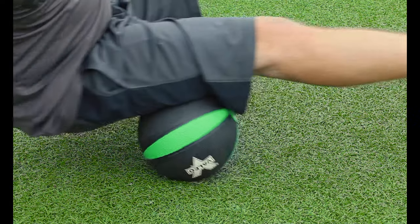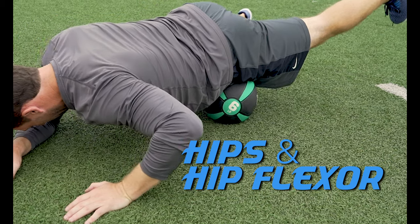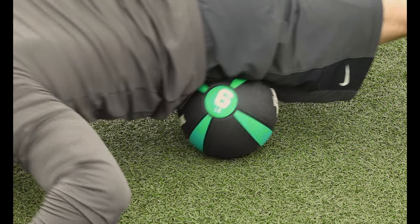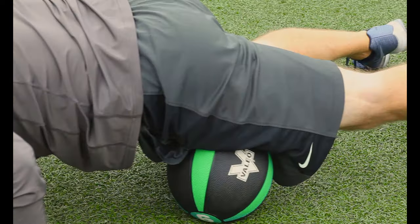Make sure the med ball is firm enough so it doesn't warp under weight. I usually suggest a six pound ball or heavier. Roll over and start to get the hips and hip flexors. Rolling out with a med ball allows you to pinpoint these smaller muscles easier than a foam roller.